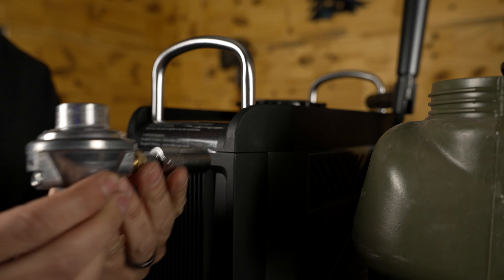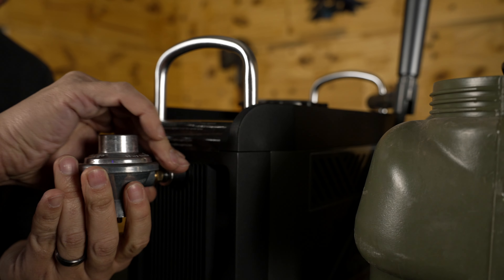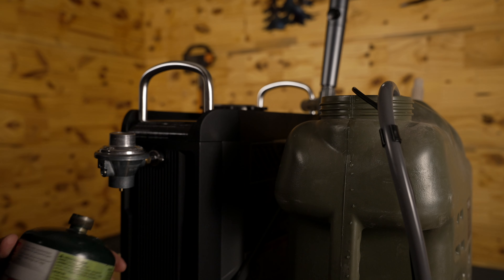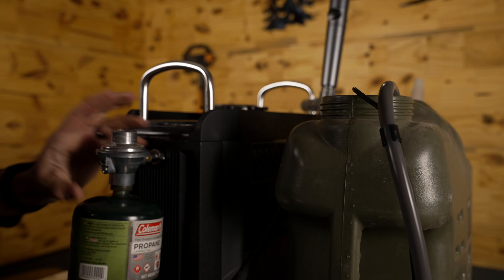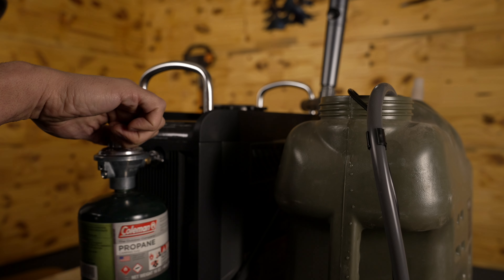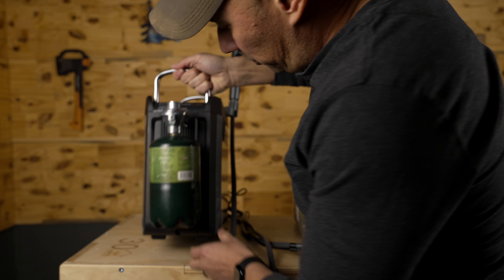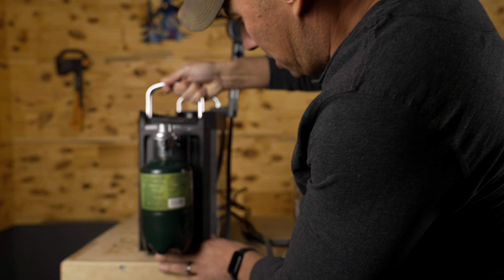Next, you're going to want to take the gas regulator and screw it into the inlet in the back. Then attach your standard one-pound propane tank. Once you've got it assembled and you're ready to use it, just flip this side up. There's a button on the propane side — flip that to on and you're ready to go.